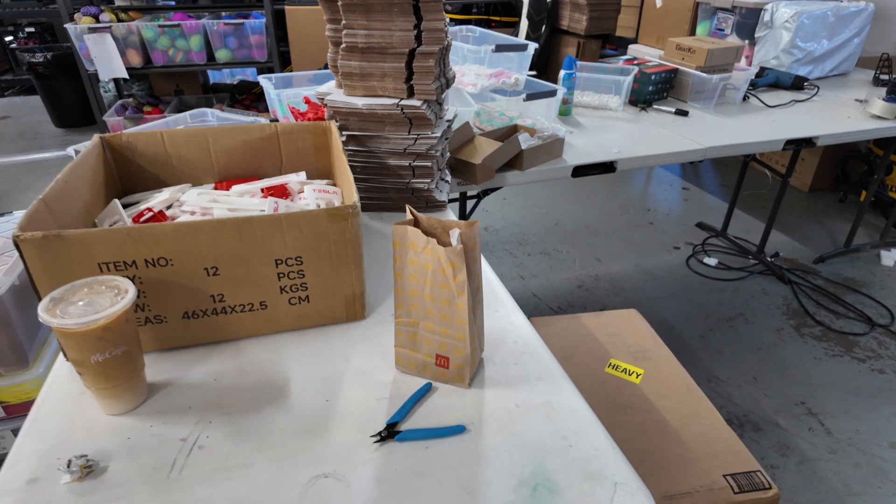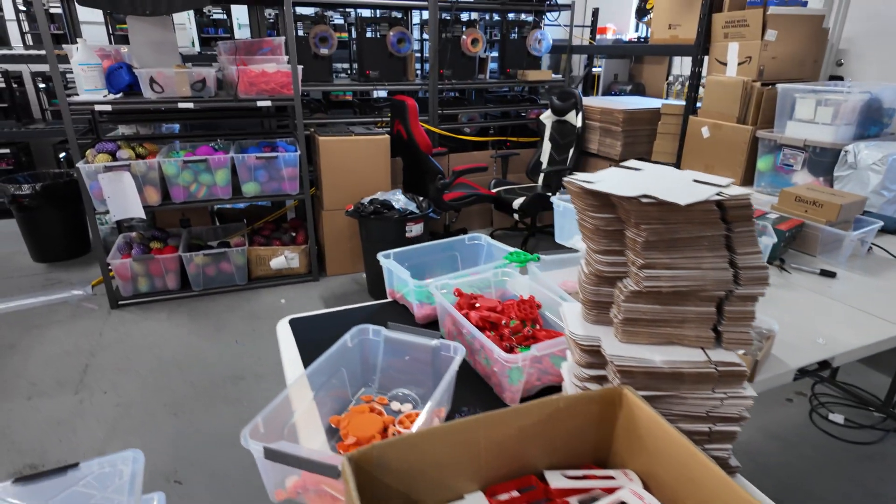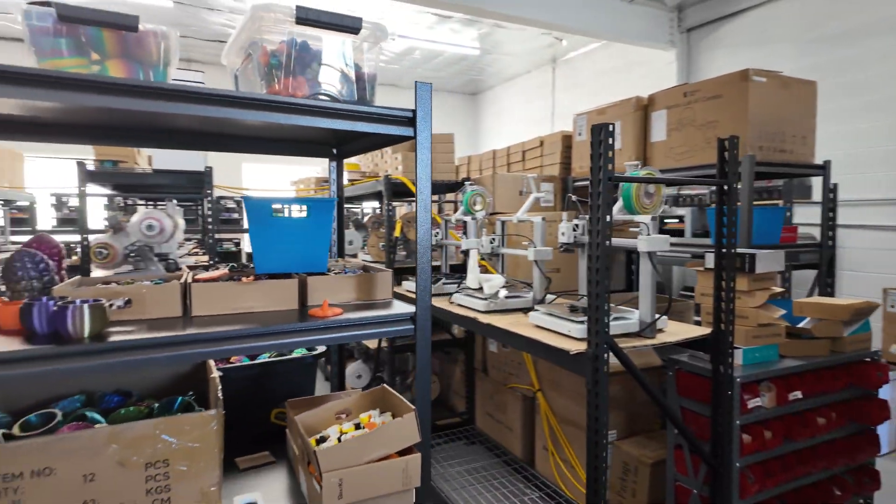We've got our McDonald's iced coffee, egg McMuffin, some new things going on, some reorganization of the warehouse going on.